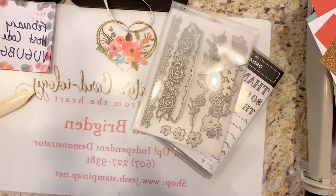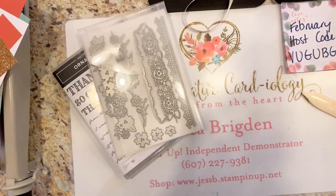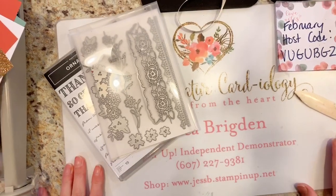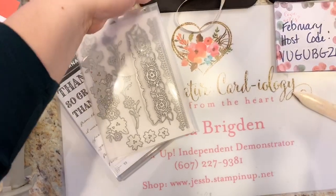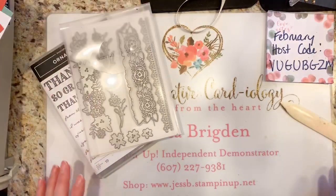I'm going to flip you guys so we'll get started on our cards today. Can you guys see that? You can see my board here. And the March host code — I started this in February but it's carried into March — the host codes are good for 30 days. The host code is V-U-G-U-B-G-Z-M. Links are in the comments as well.